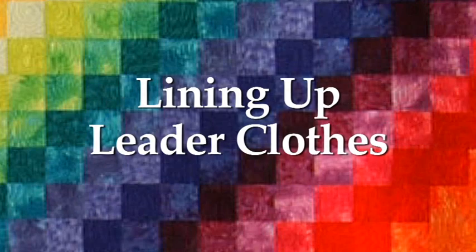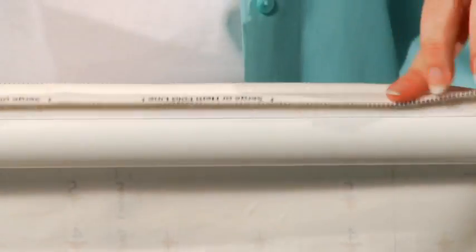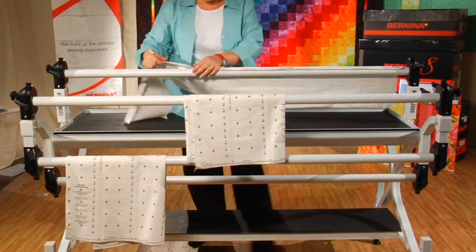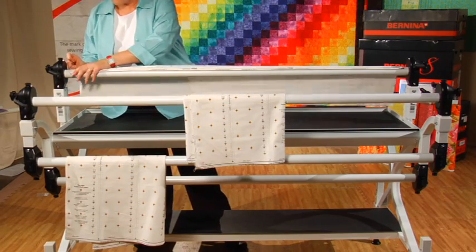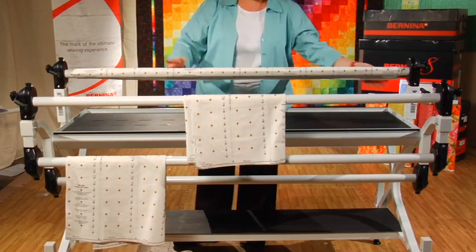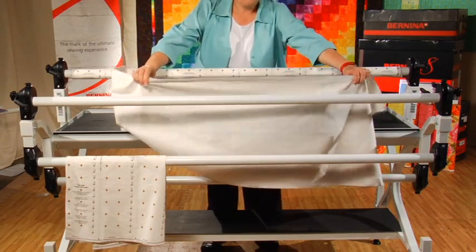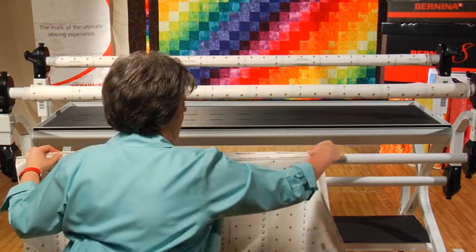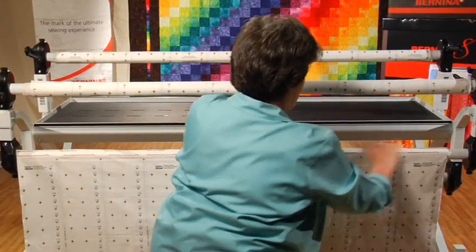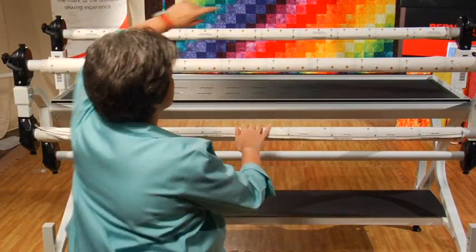Next, we will line up the leader cloths with their respective rails. Starting with the 7 leader cloth, find the top of the cloth with the Velcro strip and carefully line it up with the Velcro strip on the first rail. Press firmly to secure the cloth in a straight line all along the rail, then use the rail to roll up the entire leader cloth. Repeat this step with the 17 leader cloth on the second rail, and again with the 23 leader cloth on the third rail. When done, your leaders should be in place on all three rails.